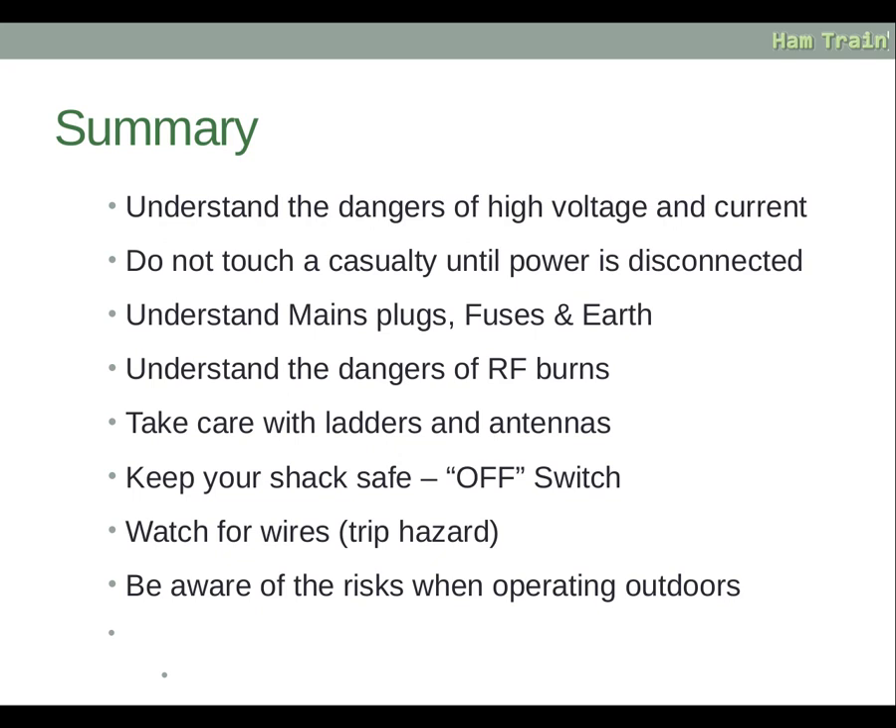In summary: understand the dangers of high voltage and current; do not touch a casualty until the power is disconnected; understand mains plugs, fuses and earth; understand the dangers of RF burns; take care with ladders and antennas; keep your shack safe with a conveniently positioned off switch; watch for wires and trip hazards; and be aware of the risks when operating outdoors. If you have any questions about these slides, please contact your tutor.